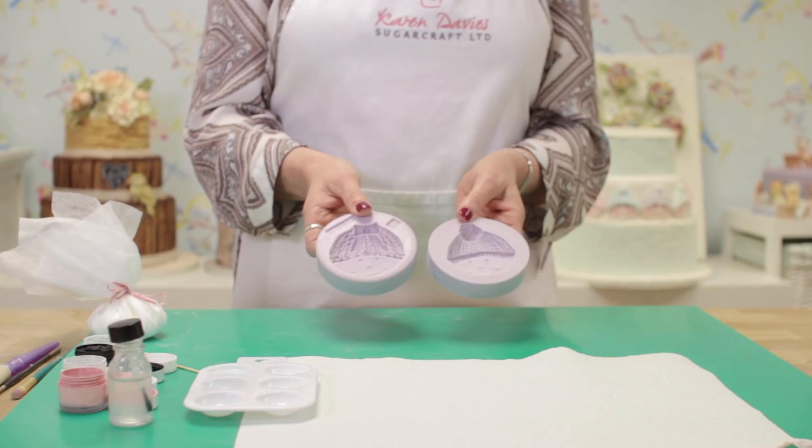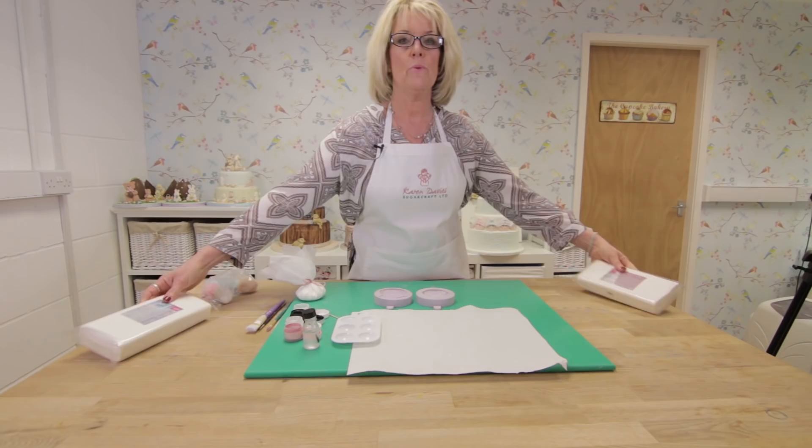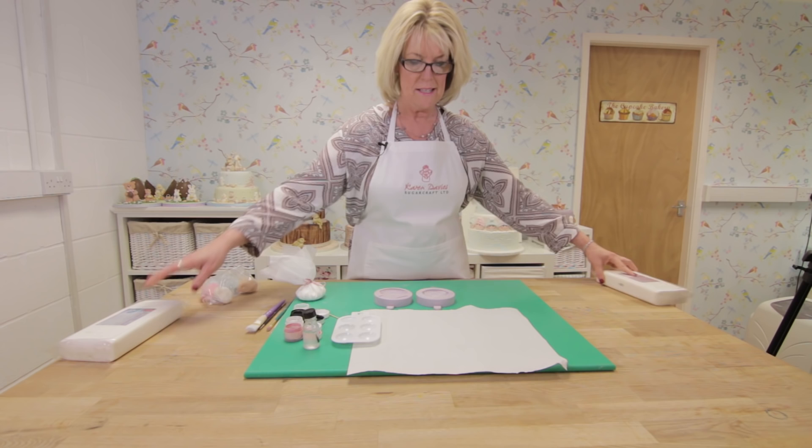Hi, I'm going to show you how to use our snowman head moulds as baby faces. I'm going to use our sugar paste — we have vanilla or marshmallow flavours. If you haven't got this, you can use other sugar pastes, but you would need to add tylo or CMC to it to firm it up a little.